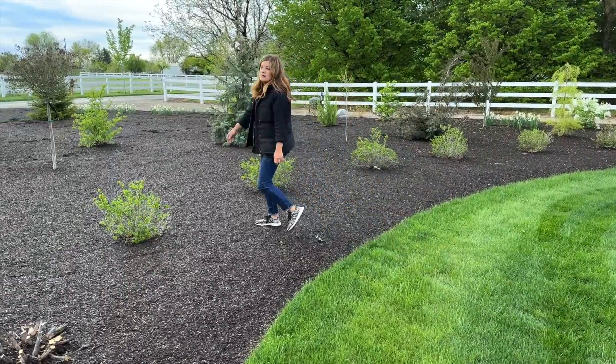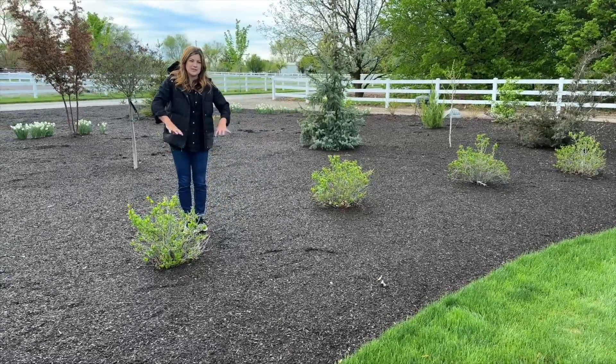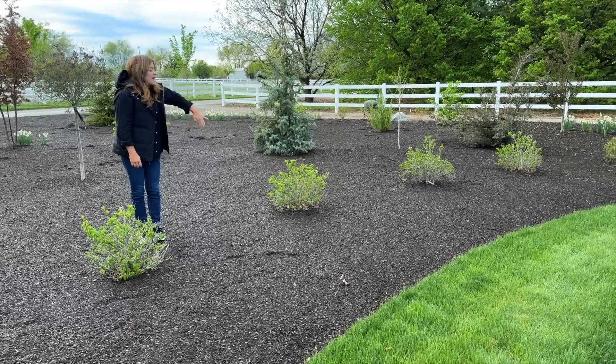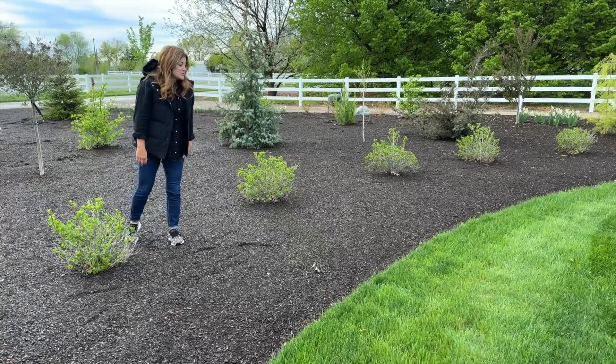This will be their third season. We planted them kind of late that first season, so last year was really the first year they got going. I think the bank of white blooms mixed with the sparkling amethyst is going to be so, so pretty.